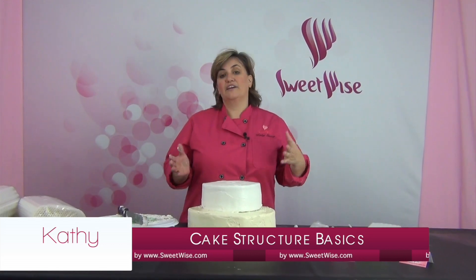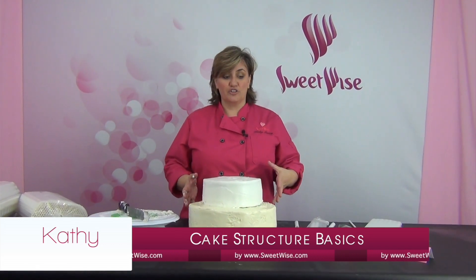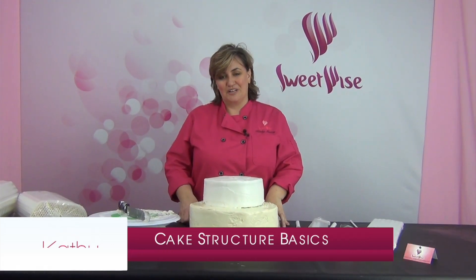So that's basic cake structure. Take a few steps to make sure that it's nice and sturdy and you're going to have no problems. Thanks for watching.